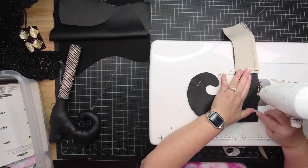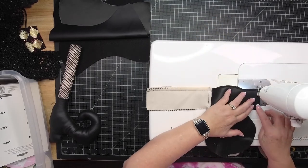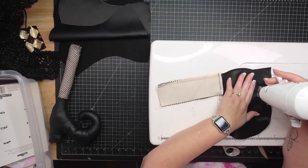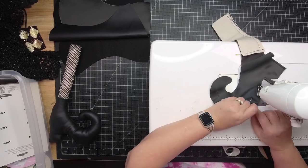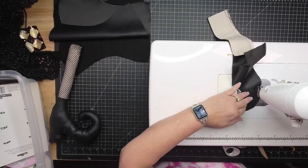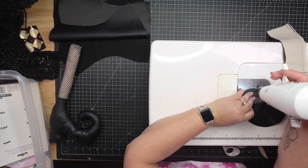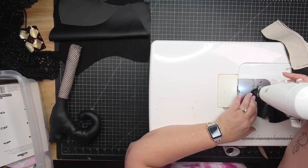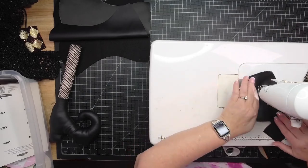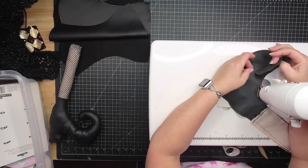I've pinned everything in place and I'm going to give myself about a quarter to half-inch seam allowance to make sure I catch all of that netting. Just go really slow when you're getting around the curves. The most important part of a witch boot is that pointed toe - you don't want to botch that. That's a big deal on your witch boot, so be careful.